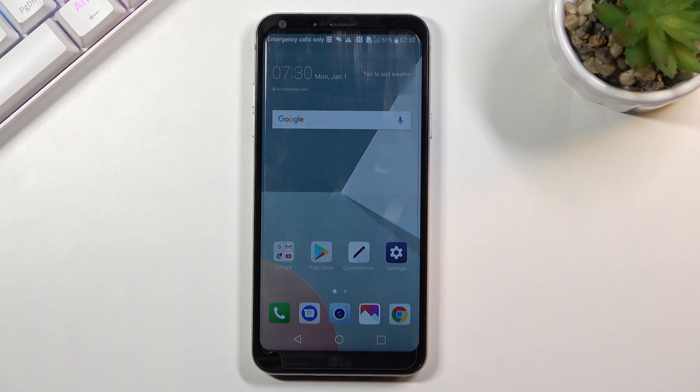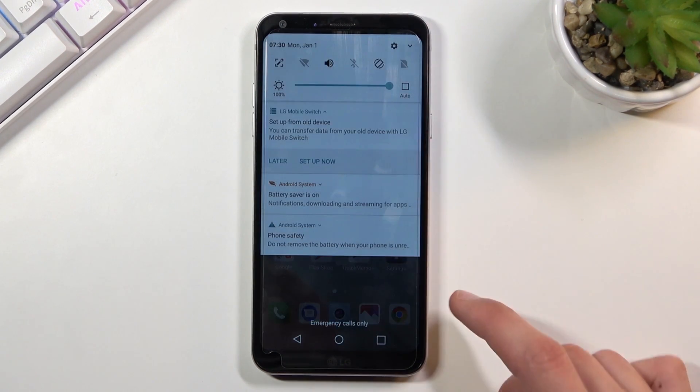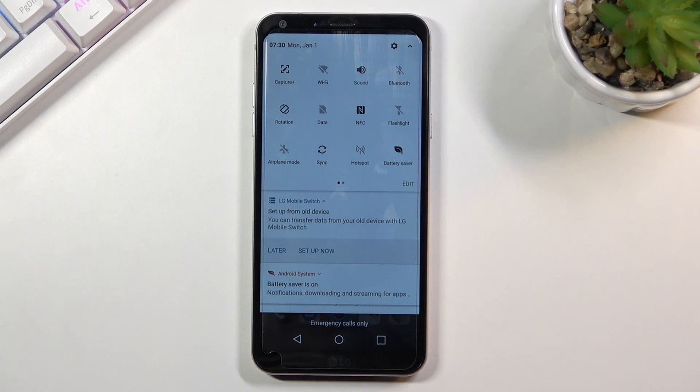It will also do a couple of things in the background. For example, if you use Wi-Fi or mobile network, once you enable the battery saver it will disconnect you from both of those when the device goes to sleep.